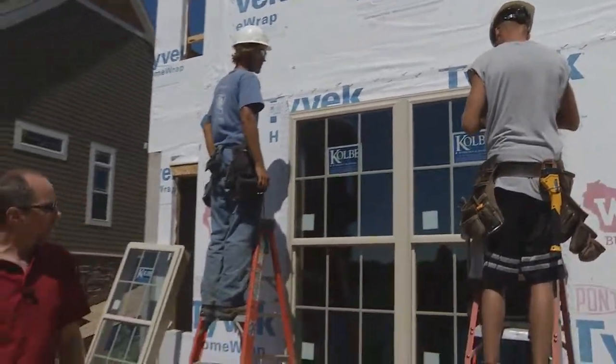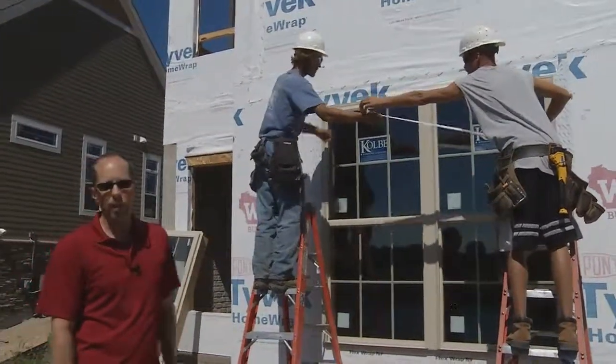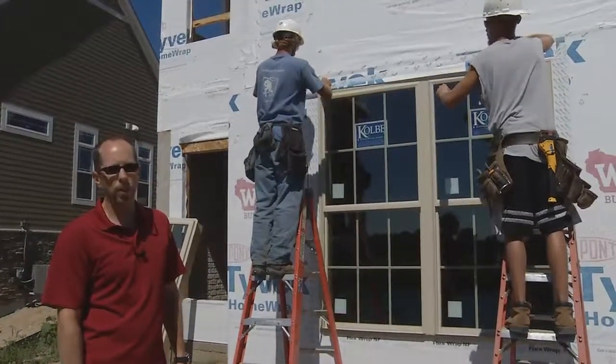Setting a window, as we said, is critical to the integrity of the home. Using the DuPont Tyvek Home Weatherization System is another reason why Kingsway builds better homes.